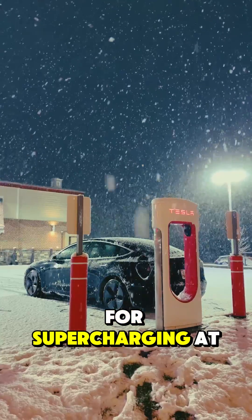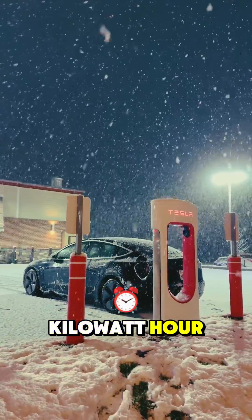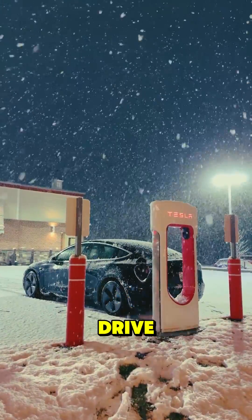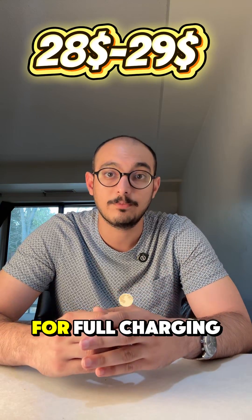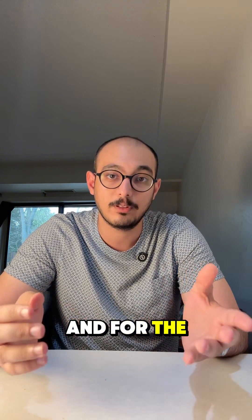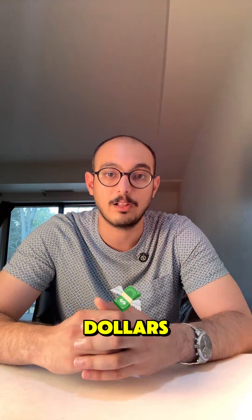For supercharging at 45 cents per kilowatt hour, the rear-wheel-drive pack is going to be around $28 to $29 for a full charge. And for the long range model, it is around $35 to $36.